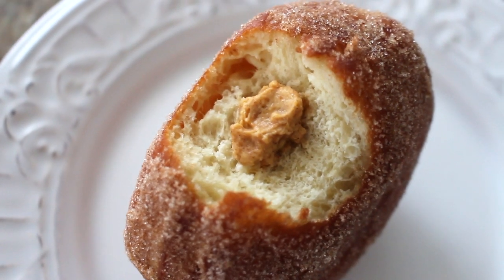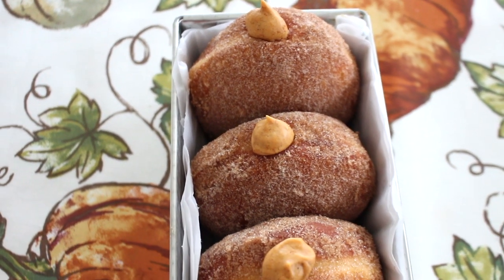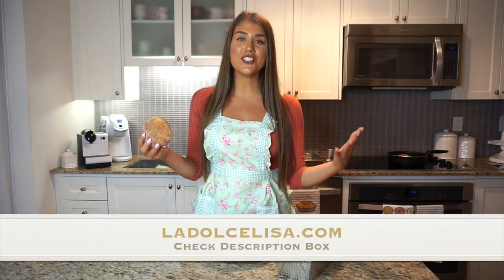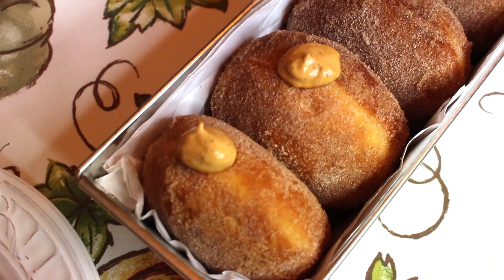These bomboloni are filled with the mascarpone pumpkin spice filling and feel so pillowy and soft. Taking a bite — wow, that filling complements this beautiful stuffed bombolone perfectly. They're so fluffy yet still have that perfect yeasty flavor, and the cinnamon sugar really complements the filling. They truly taste like a pumpkin spice donut. The recipe will be available on my blog at ladolcelisa.com. I really hope you give these a try — they're perfect for fall and would make a great addition to a Thanksgiving table. Happy baking!